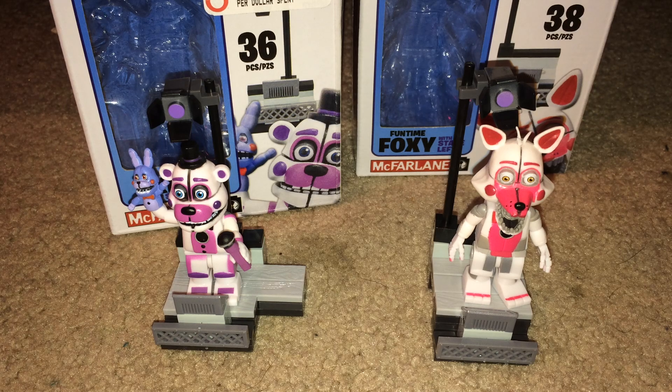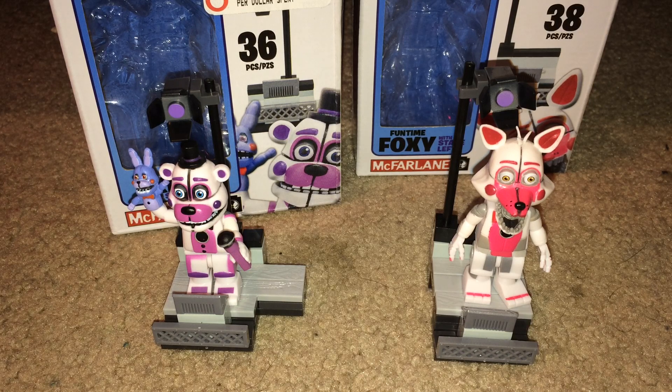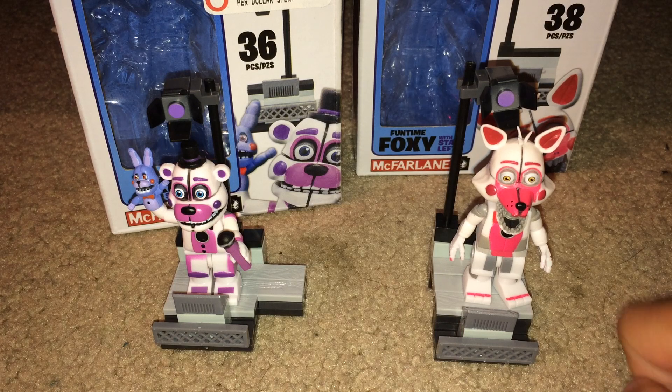Hello everybody, Pleasure Productions here. Today I have the new Five Nights at Freddy's Sister Location McFarlane sets. I have some of them — all of the mini sets and some of the medium-sized sets, but none of the large sets.